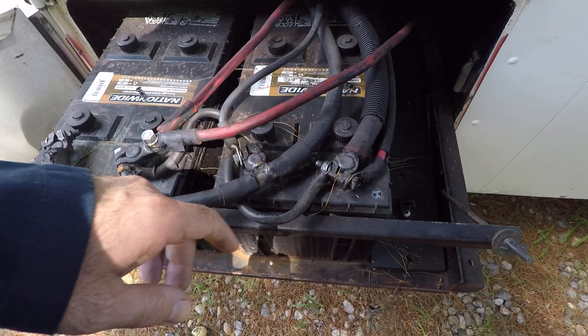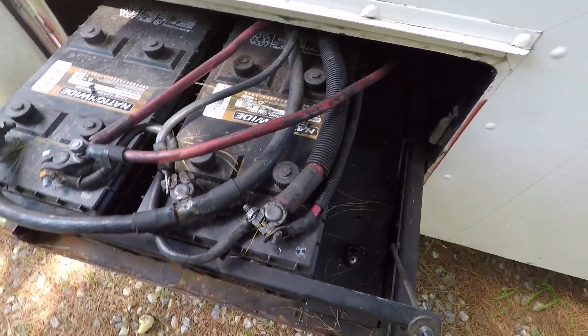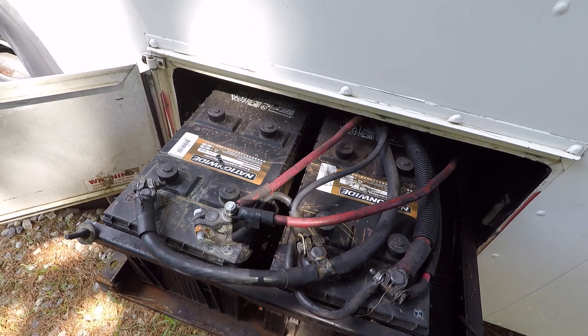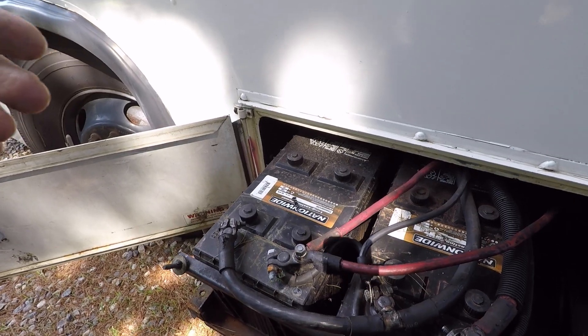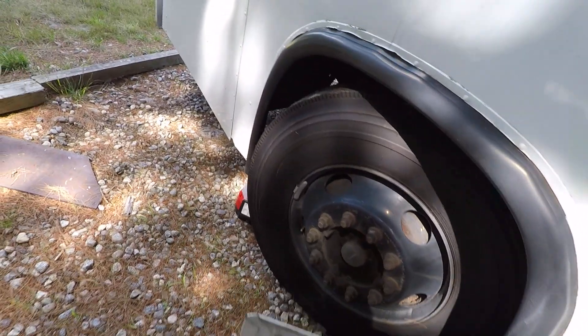The positive cable goes down to the starter motor, and the negative wire goes down to the frame where there's a lug that gets attached to the frame rail. On the other side of the frame rail it continues and kind of goes down by the starter. Let me see if I can show you down by the starter here.